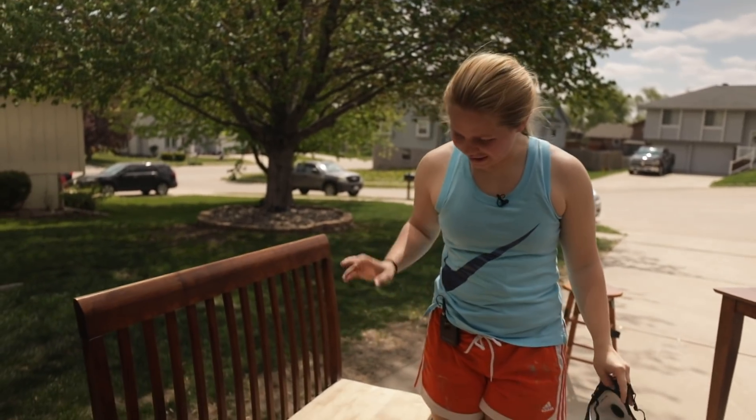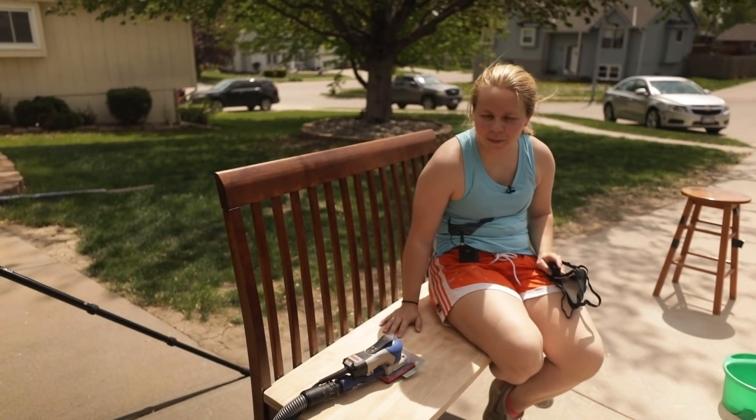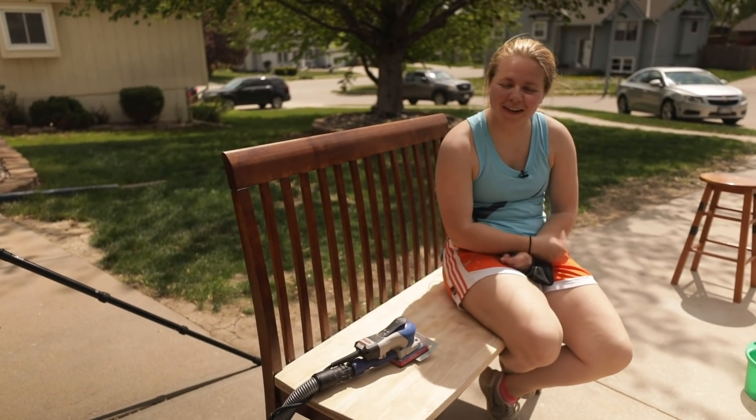The bench took 18 minutes — not so bad. It's all nice and smooth now and we're going to continue on to the chairs next.